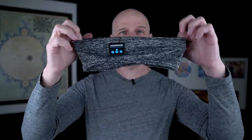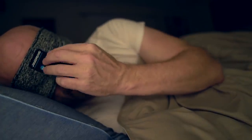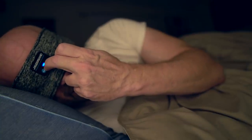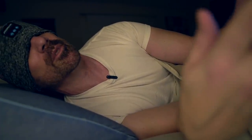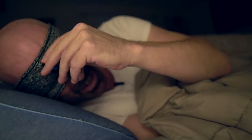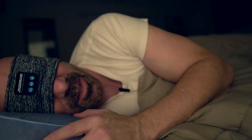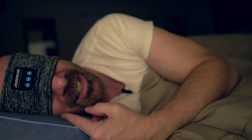Bedtime with the Sleep Band. First use — I find the button to turn it on, hit my phone, put on some music. It's a metal band from Puerto Rico — a good band. The control module feels like it's in a bad place but maybe I can adjust that. The speakers sound good. My head is flat against the pillow and it's not uncomfortable at all. This is nice. I think I might like this once I get it adjusted right.